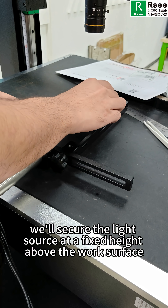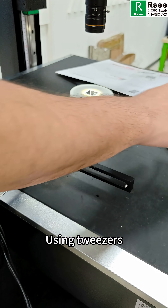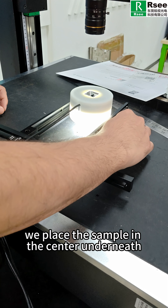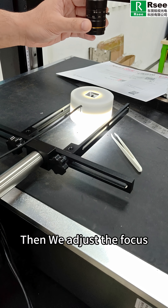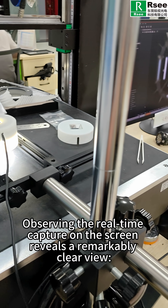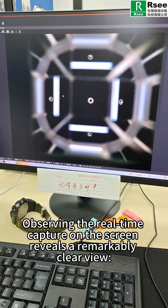We will secure the light source at a fixed height above the work surface. Using tweezers, we place the sample in the center underneath. Then we adjust the focus, aperture, software settings, etc. Observing the live capture on the screen, we get a remarkably clear view.